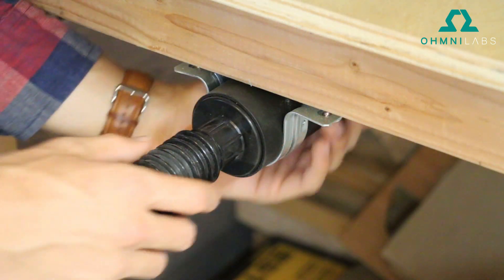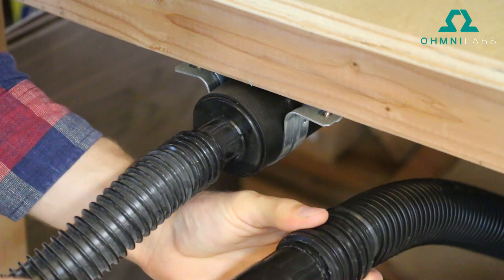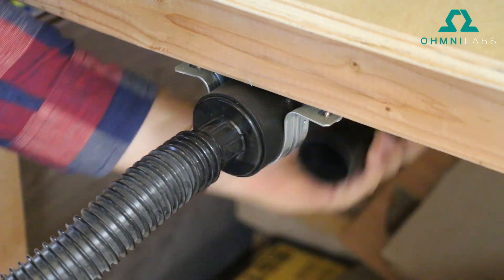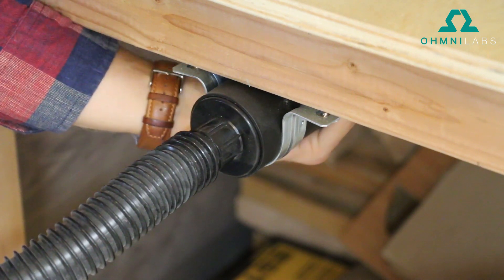Here's an adapter piece that I mounted to the table where I have my X-Carve. It adapts the tube on the shop vac to another tube that goes all the way to the spindle, so the shop vac can be taken off at any time.